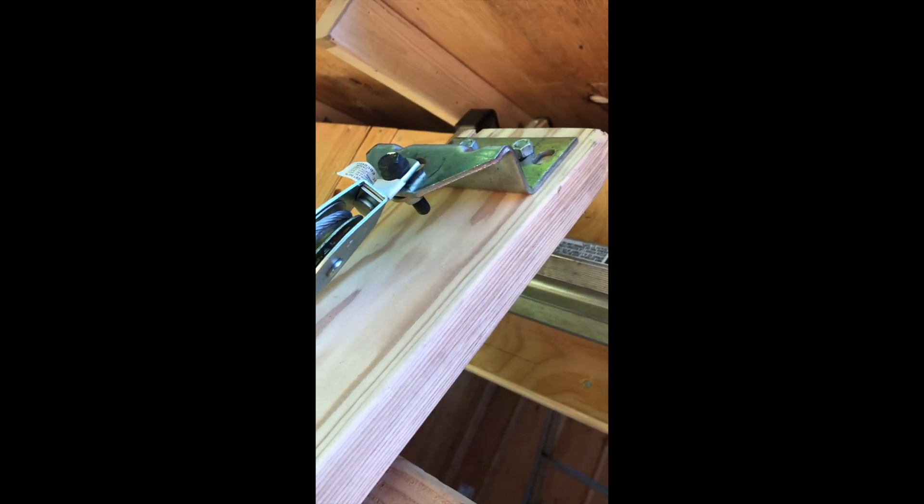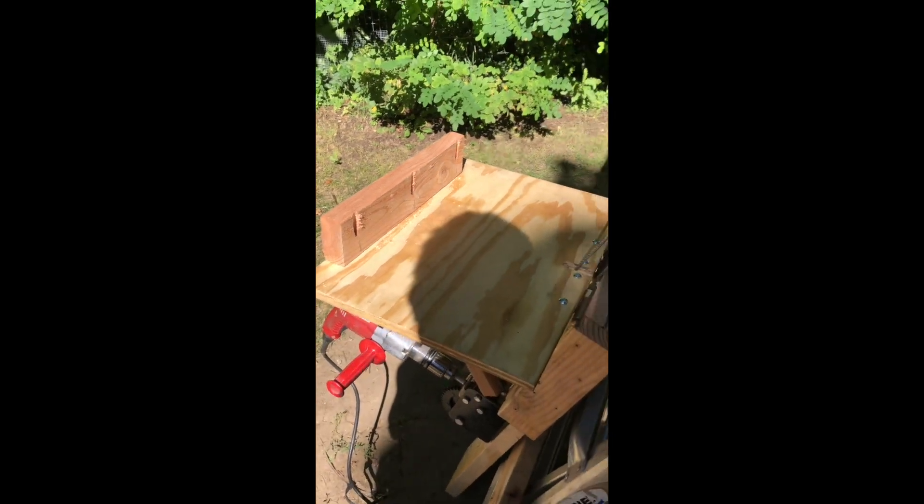How this lift works is that it uses a 2x6 as a guide. I built this trolley that runs up and down on the 2x6. At the top I have a pulley attached, and this pulley carries the load up. Down on the trolley I have a platform built and I put a cleat on there to hold the 4x8 sheets of plywood.